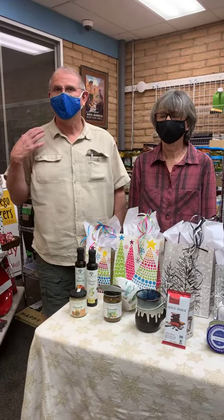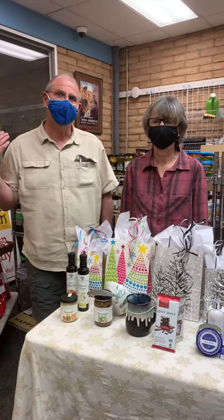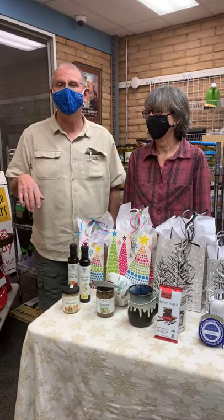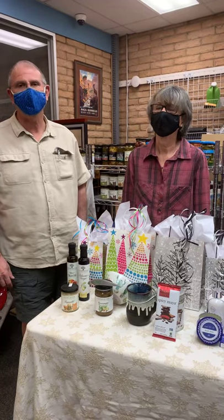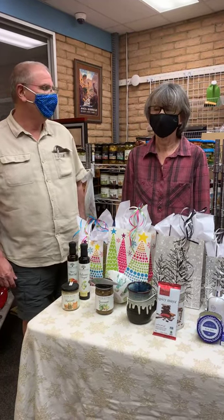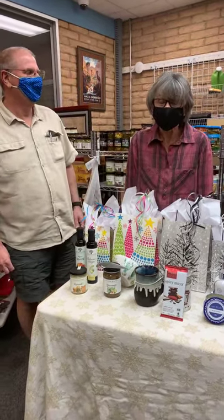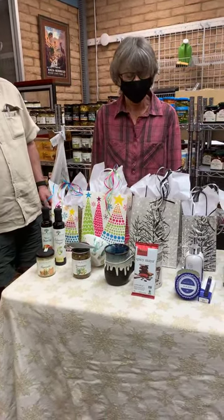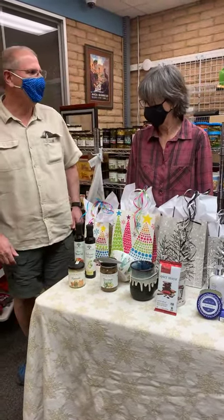Just want to send out a big hello to everyone. We're here for you during the holiday season — shopping in the store, online, and by Zoom, however you might want to do it. We're fully staffed with a group of experts in gifting and gift wrapping, which is what we do here at the Outfitters. I'm going to turn it over to Donna.